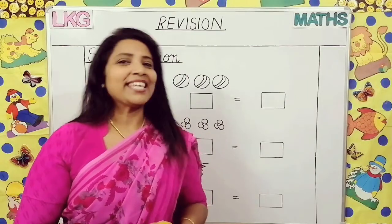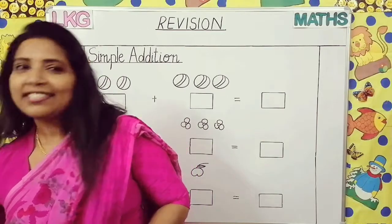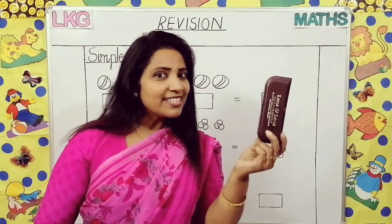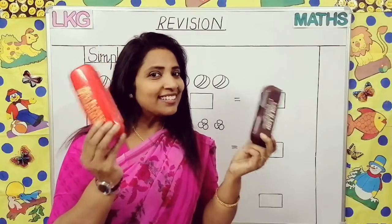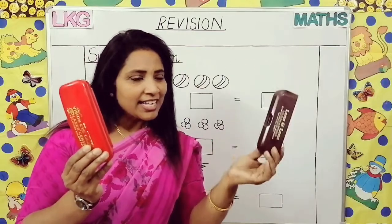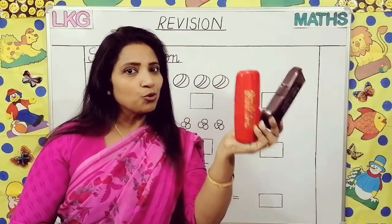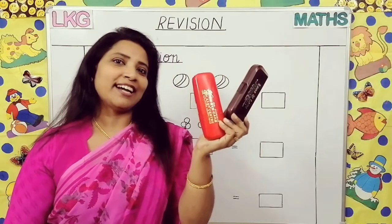Let's see something else. One box is here, one box is here. All together how many boxes are there? Yes, you have to add this — one and one, two. Two boxes are here. All together two boxes are here.